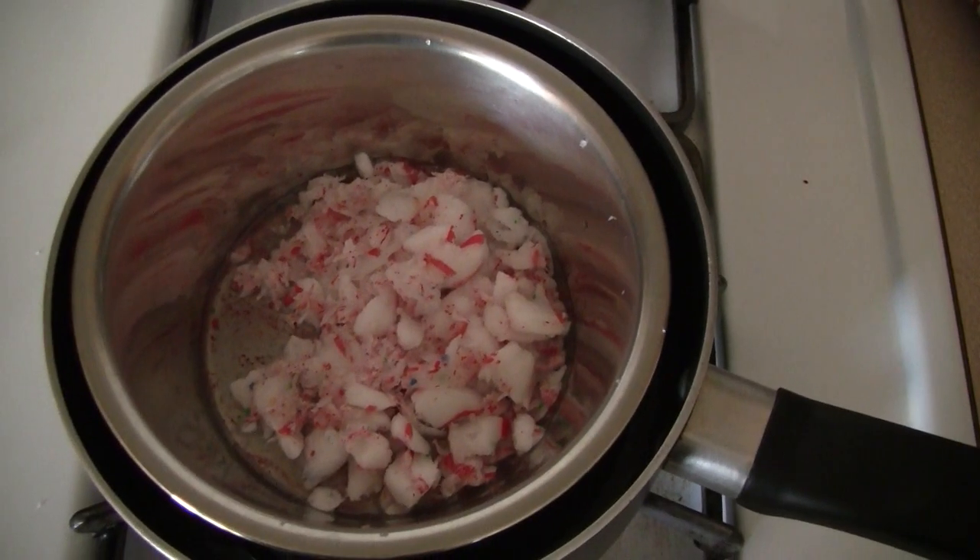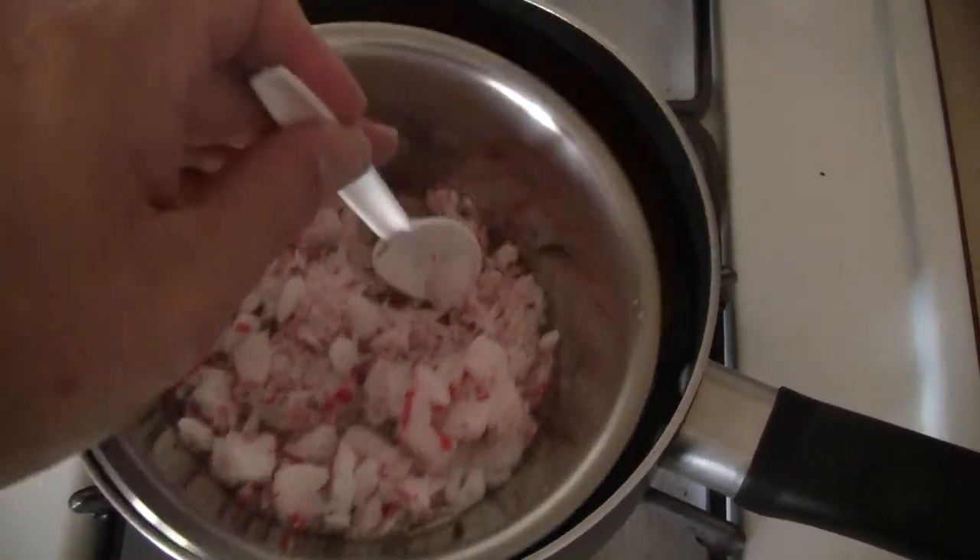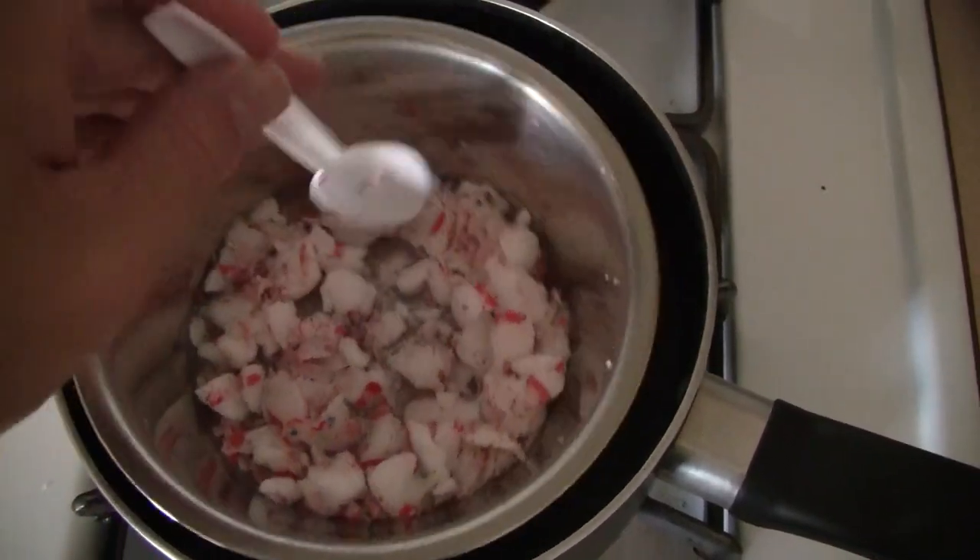Start off by cutting the cardboard into strips, then roll them up and stuff them in the can like this. Now melt the candle wax. The quickest way to do this is to boil water in one pan and put another pan with the candle wax in it so it will melt quickly.